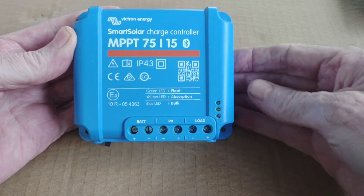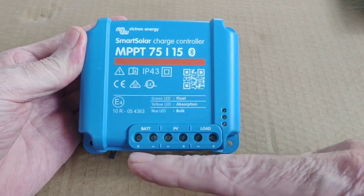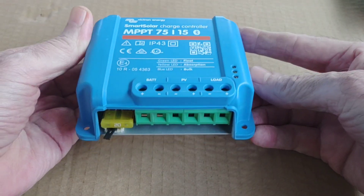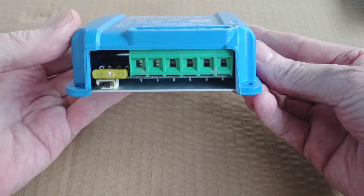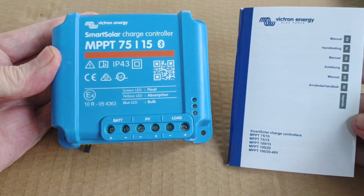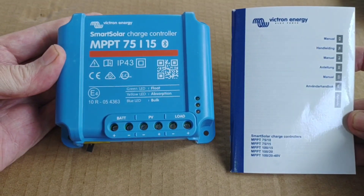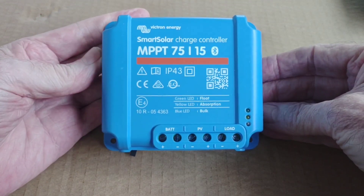You can see the size of this thing — it's got some pretty good weight to it. You've got your battery connections, PV connections, and a DC load connection if you wanted to run a DC load off of it. There are the connections underneath, a little 20 amp fuse. It comes with this very informative booklet in many many different languages — 14 pages per language, whichever language you need.